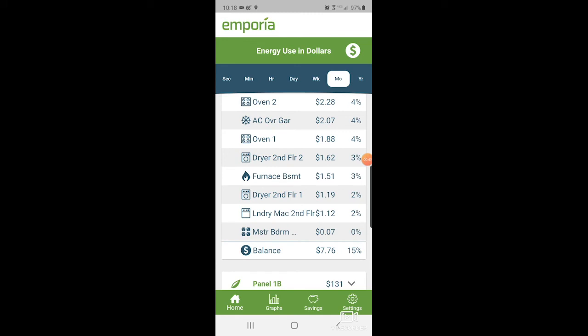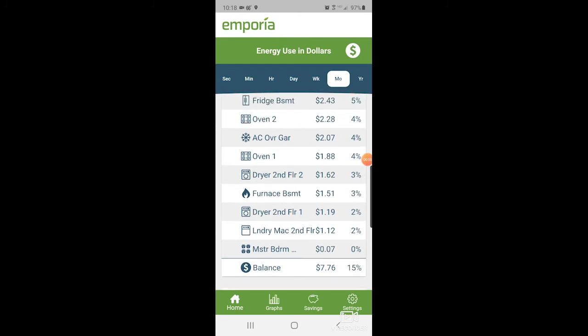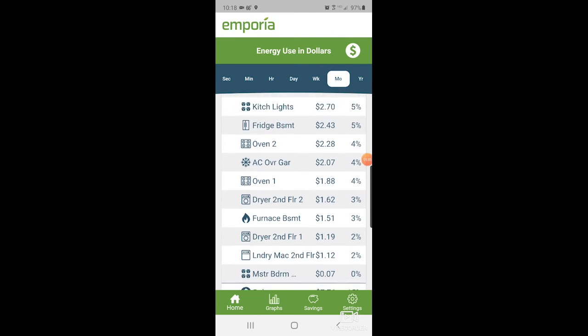And if we look at the dryer — second floor dryer one, second floor dryer two — it's almost the same, almost 10% to 15% more on phase two. I don't have any good information on why; I need to do the research on that. But I wanted to show that some devices pull more on one phase than the other.